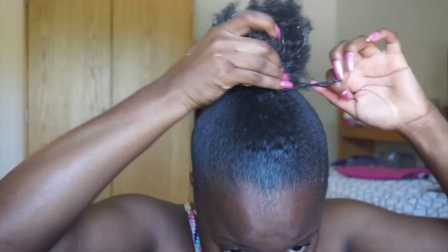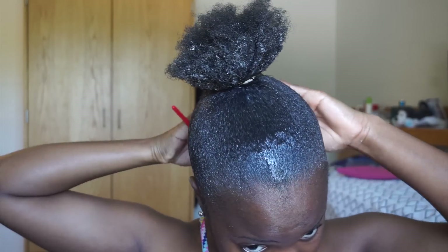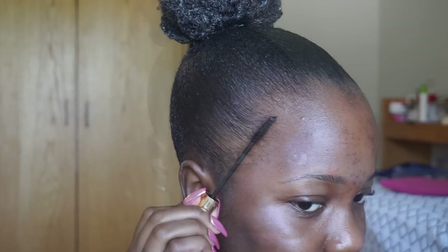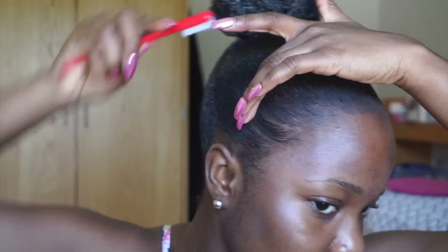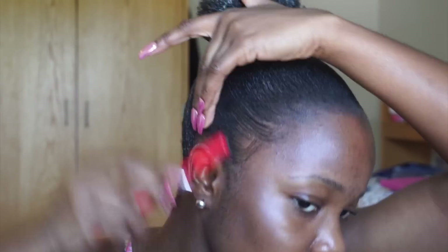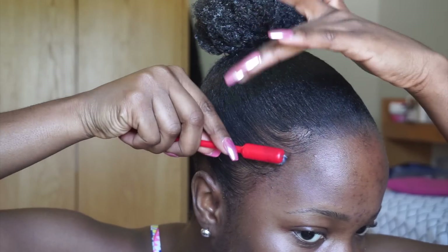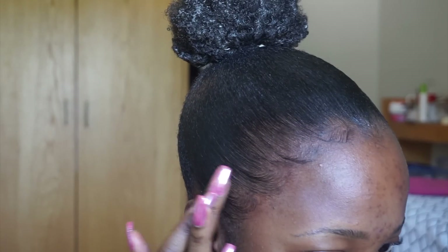Then I go in with this cover-your-grey hair mascara — it's actually meant to cover grey roots, but I use it for my edges to fill them in because I have very sparse and thin edges. It ends up looking so natural and nice, and adds so much more volume to my edges. I use a tiny toothbrush with a tiny bit of gel, slick down my edges, get those nice baby hairs, and then use my finger to fill in the sparse areas. This is a trick I learned from Tiara Monet and it works like magic.